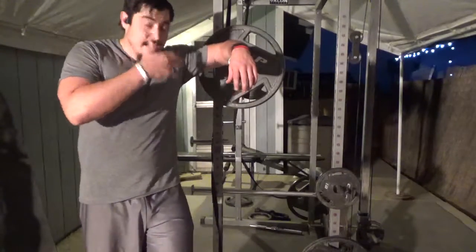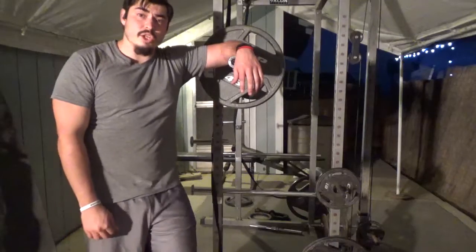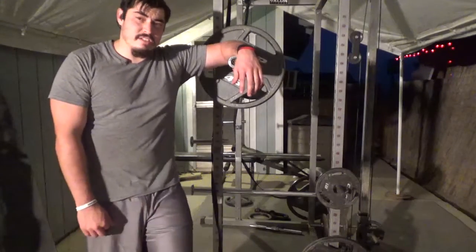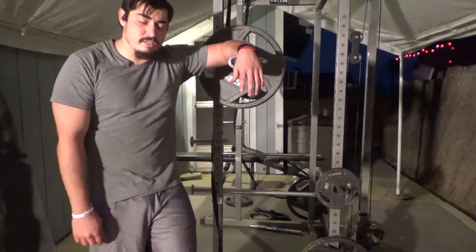Next we've got front squats. I'm exhausted. 2 sets, 30 seconds — but I don't like going for time, so I'm going to do about 10 just so I can focus on technique, because I'm not good at front squats. If you're good at them, then do 2 sets, 30 seconds.